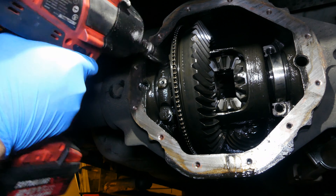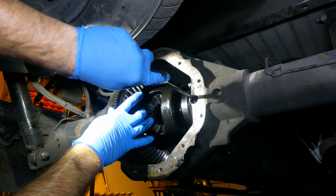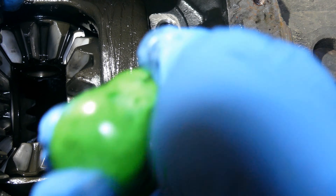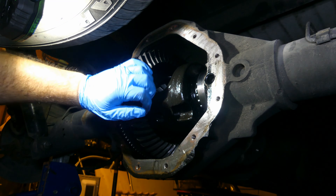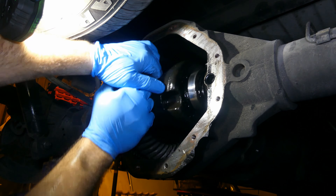I'll remove the other bearing adjuster clip and bearing cap now. At this point the differential could fall out so be careful. I had to back off the adjusters in order to remove it. You can do this without a special tool from inside with a pick — just go slow and back off the adjuster until you can get the diff out. You will need a special tool to reinstall the differential and adjust it properly; I'll show you that tool during the reassembly phase.